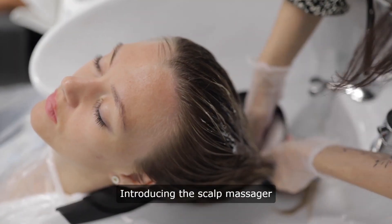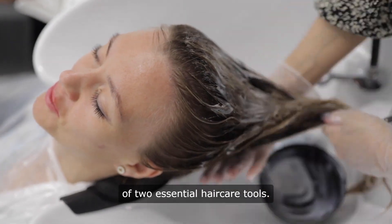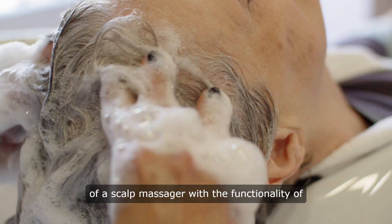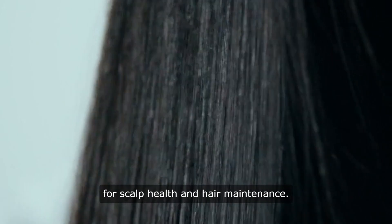Introducing the scalp massager hairbrush, an innovative fusion of two essential hair care tools. This versatile device combines the benefits of a scalp massager with the functionality of a hairbrush, offering a comprehensive solution for scalp health and hair maintenance.